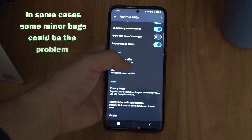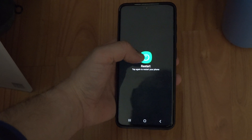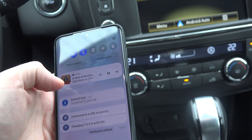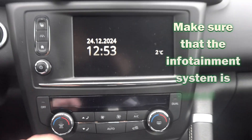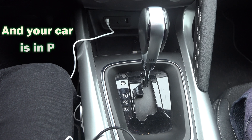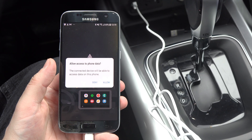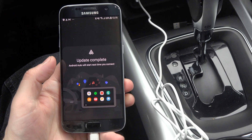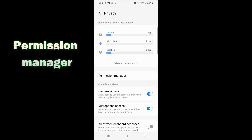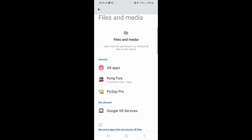In some cases, minor bugs could be the problem, so you can try to restart your phone and then try to reconnect. To double check that the phone isn't at fault, you can try to connect a friend's phone into the car and see if that one works. Also, make sure that the infotainment system is turned on and that your car is in P when you try to connect. If your phone has worked before and you accidentally pressed no in the prompt to not connect in the future, then go into your settings, type in permissions, permission manager, files and media, see more apps that can access files.